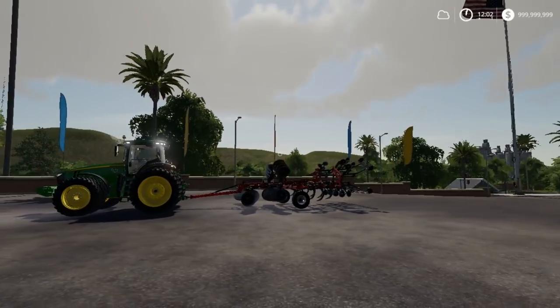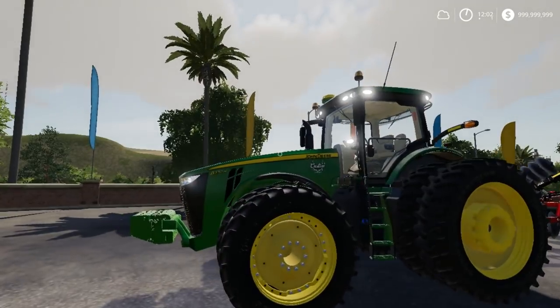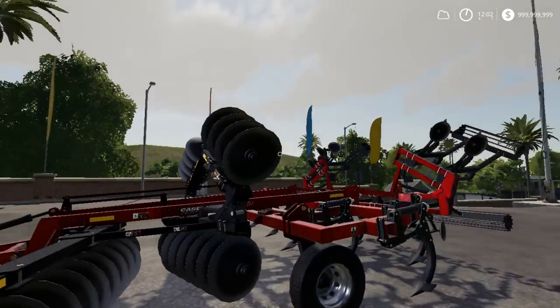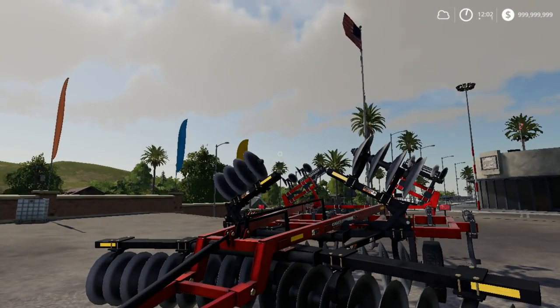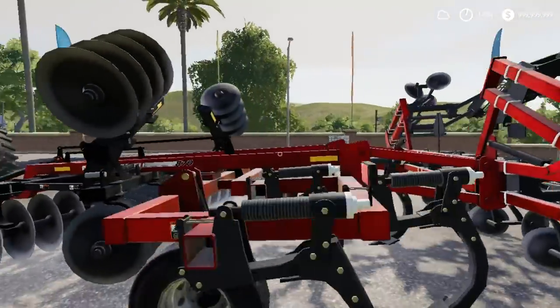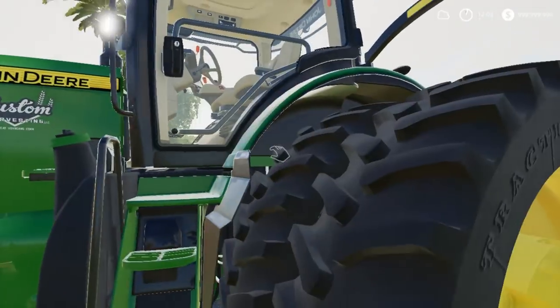Welcome back to another video on the America map, episode 19. Today we got the John Deere 8370R and the Case 870 ripper. This ripper is actually a plow tech — it has the actual plow trigger in it, so it's got the trigger for all the plowing stuff.